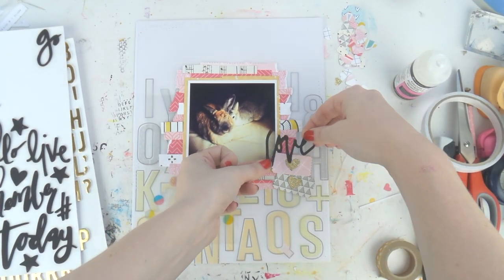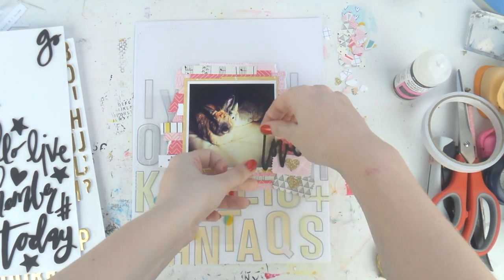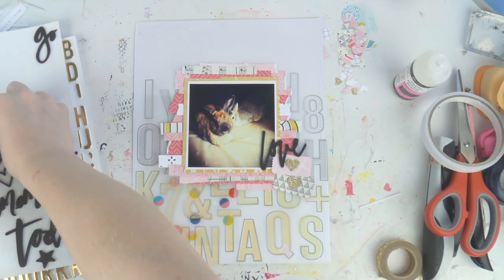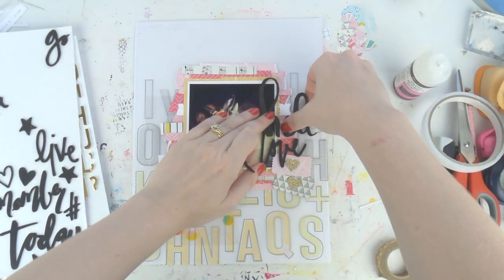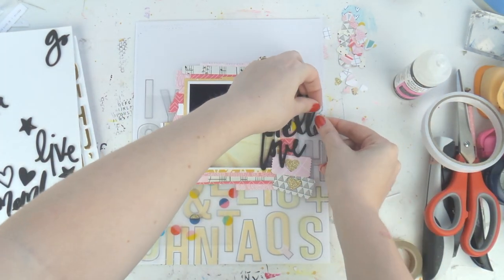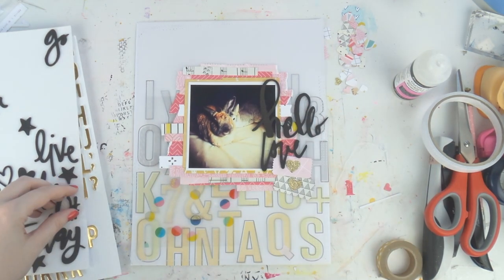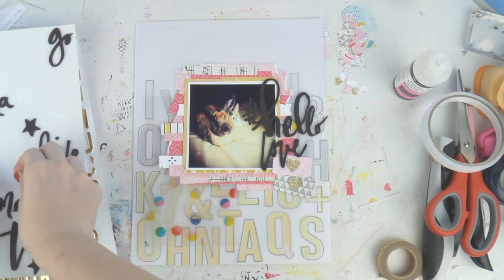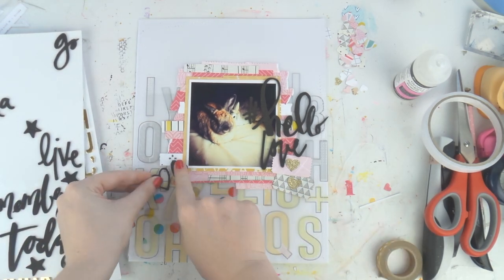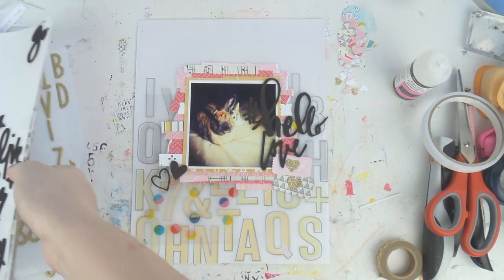I'm in love with that acetate with the circles. There's also a crepe paper — I think it's from Shine, don't quote me on that — and it's absolutely beautiful, it's got gold glittery bits on it too.